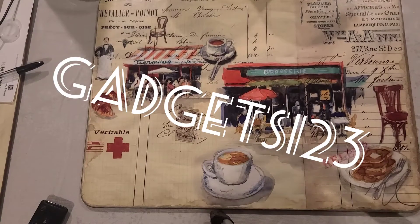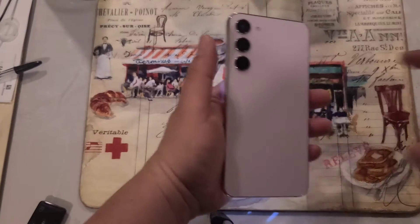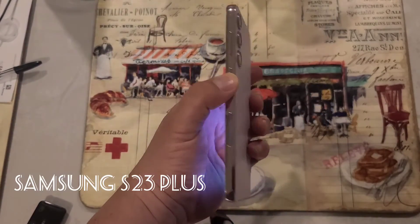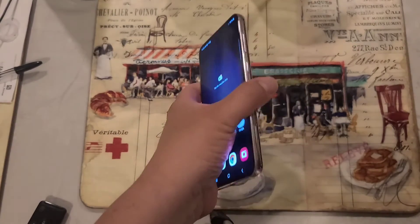Hey, what's going on guys, welcome back to Gadgets One Two Three — like, comment, subscribe, and if you like this video and it helps you out, please give us a thumbs up. Let me get straight to the video. This is a Samsung S23, I believe the S23 Plus.